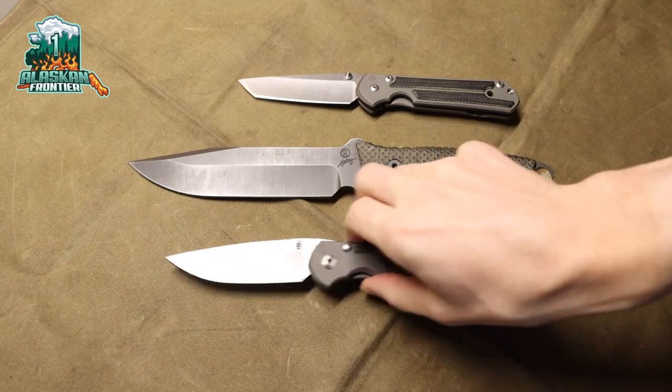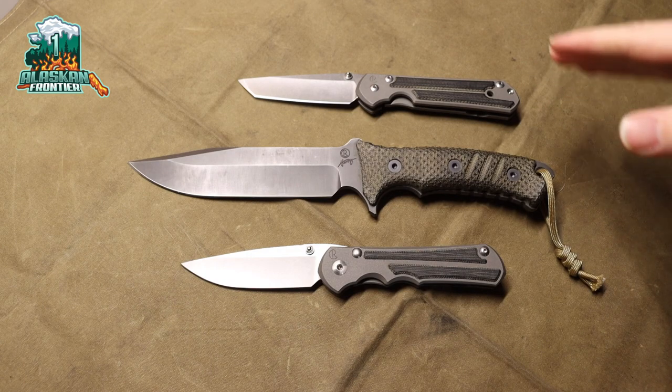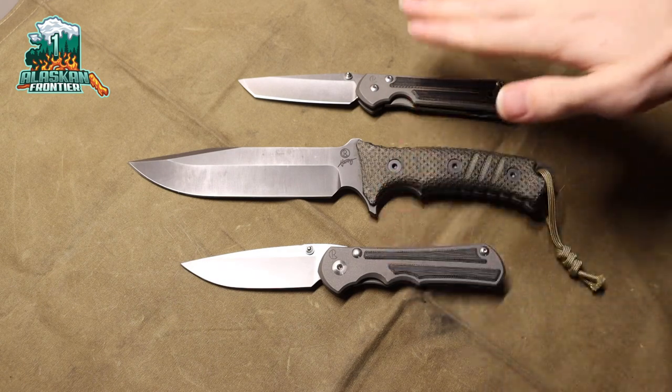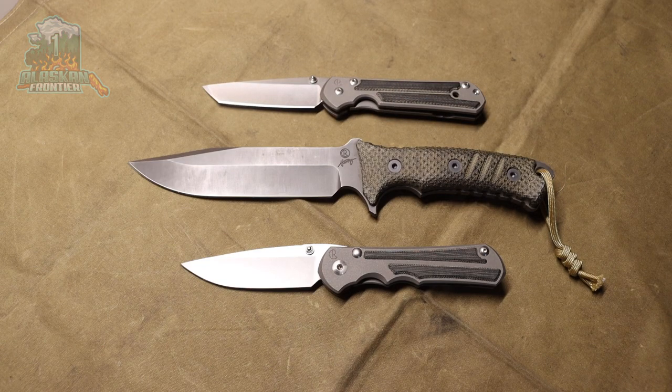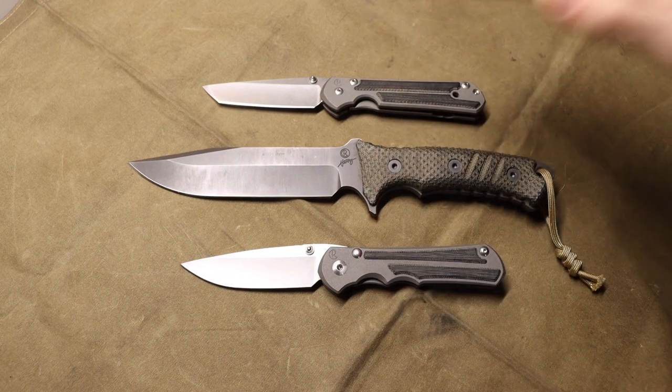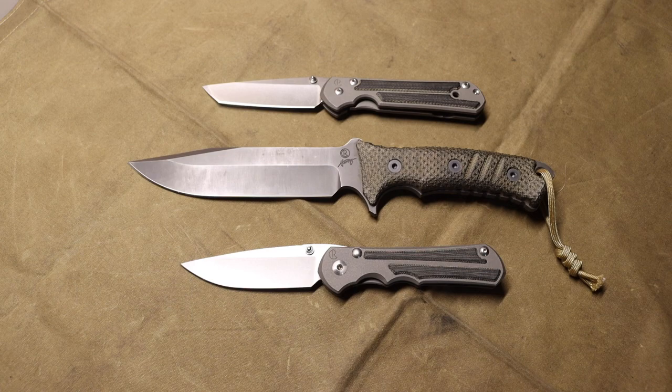Today we are going to be talking about the $750 Chris Reeve Inkosi/Sebenza debacle. On my channel, I did a video not so long ago talking about the $750 Chris Reeve Inkosi/Sebenza and how, due to recent price changes, the prices of these knives are increasing.